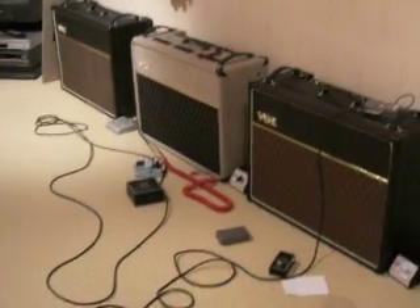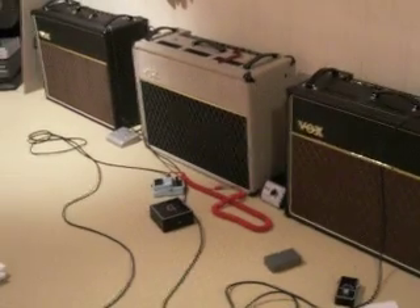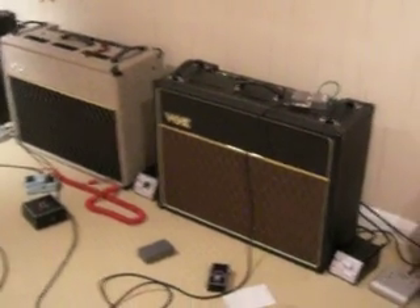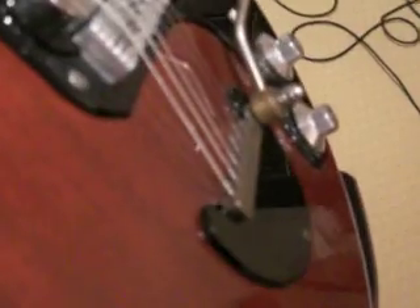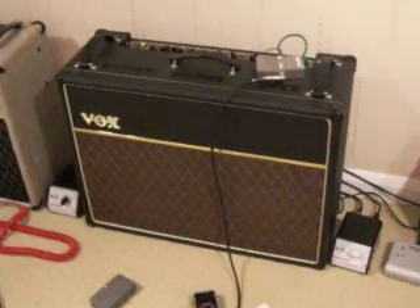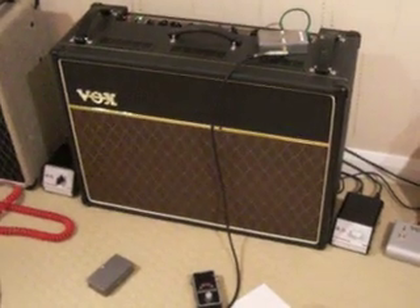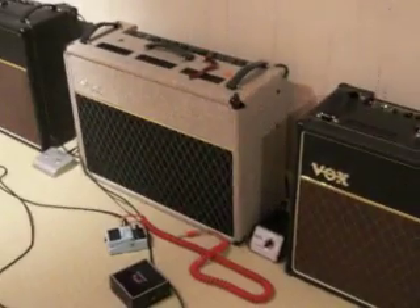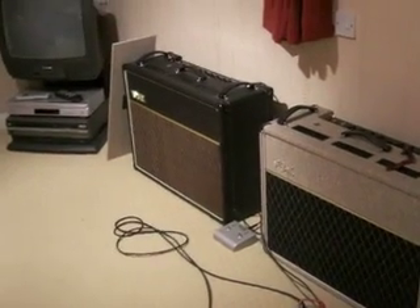I'm just going to do this short video to show some of the different sounds that you can get with a Brian May guitar, a Vox AC30, and a treble booster. The guitar I'll be using is my homemade replica with the original 60s Trisonics — I'll get some better pictures of it at a later date. For this video I'm going to be using a new Vox AC30 CC2X, the one with the blue speaker. I've got a TBX as well, and another CC2, a custom classic.